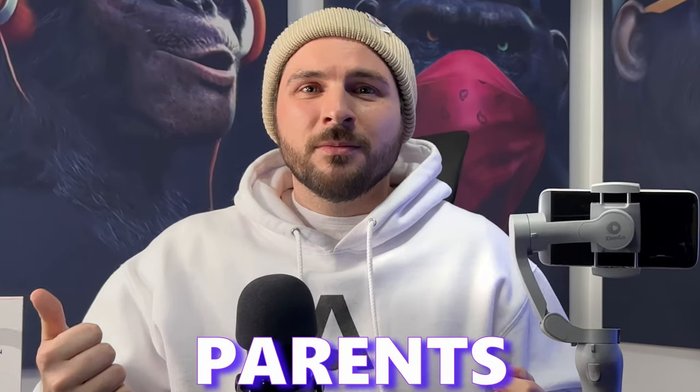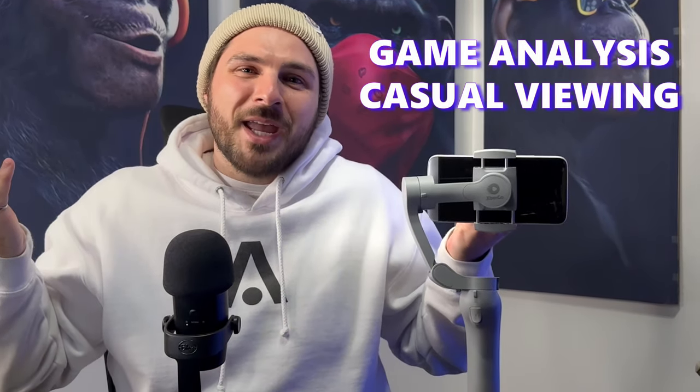So who is this gimbal for? Players, parents, and teams. Individual players can set up the gimbal on their own to record their games without needing to ask anybody else. Parents can set it up to record a majority of their kids' games without needing to miss the action because they're recording manually. Lastly, teams and organizations can use this tracker to record all of their games, which could be useful for game analysis or just casual viewing.